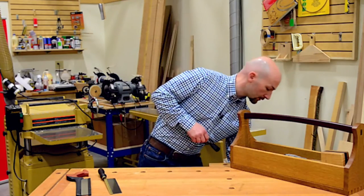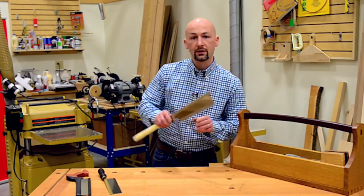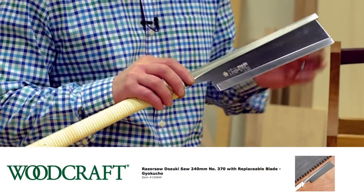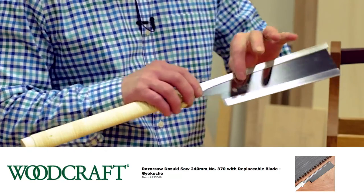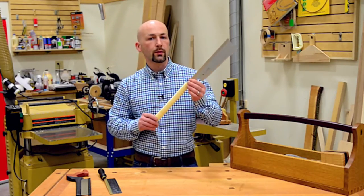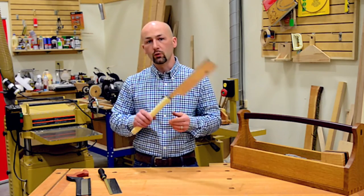And to honor a whole other dovetailing tradition, there is of course a Japanese dovetailing saw. You'll see it has some of the same characteristics: a shorter blade and a rigid spine. It also has a very long handle, which requires a different posture when using the saw, and again we'll review that.